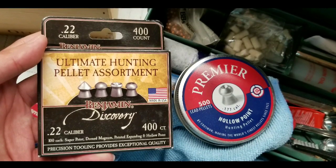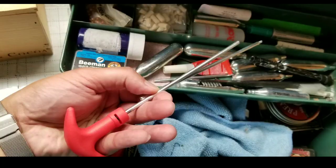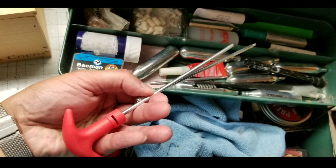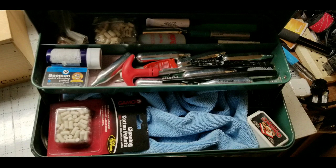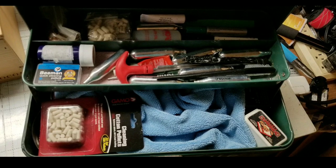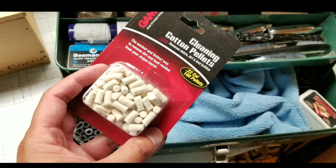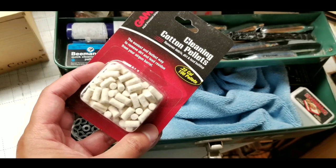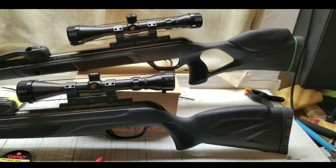I haven't tried the Ultimate Hunting Pellet assortment yet, but I assume it's relatively the same as the Premier from Crosman. Just get your ramrod ready because some of these might jam in — like I had to do with the Maxim. For the Maxim, I shot over 300 to 400 rounds. I also use cleaning cotton pellets after about every 200 shots to clean the barrel.